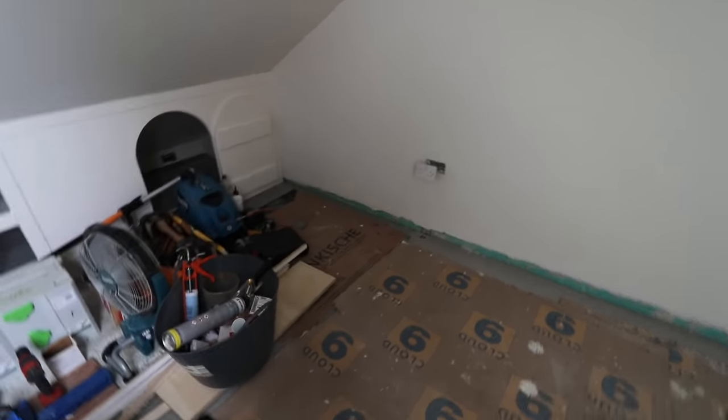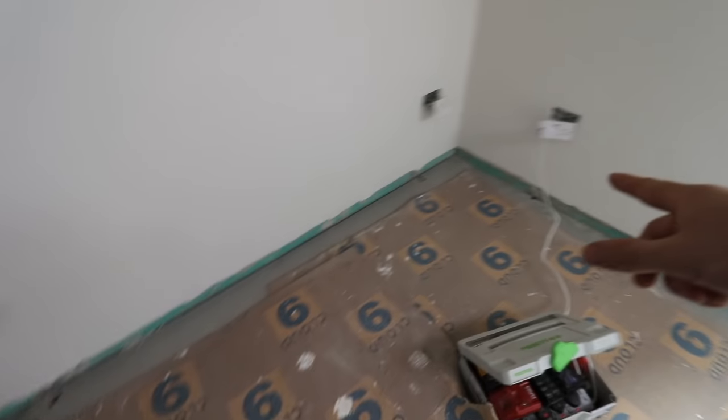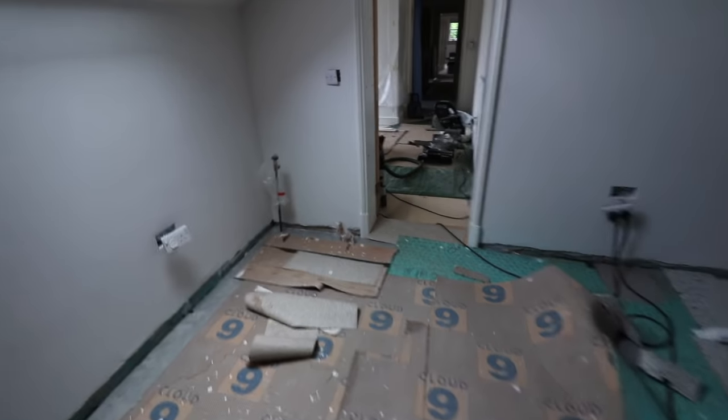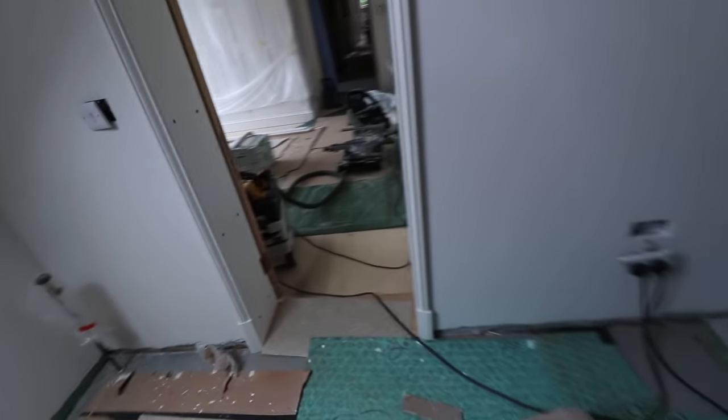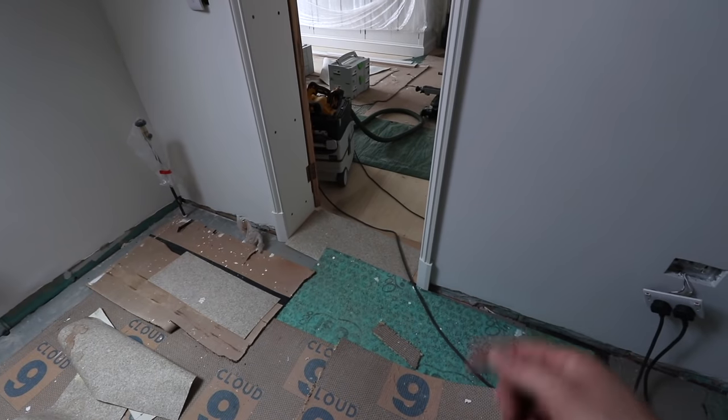This is going to be a bit of a tutorial on how to skirting board a room. I've just pulled the floor coverings back so I've got a bit of a gap around the outside of the room and we're nice and clear to work away. I've already done the architraves and got a skirting block on there that the skirting is going to butt up into.